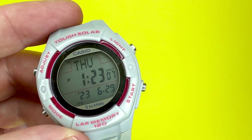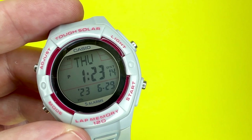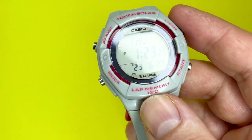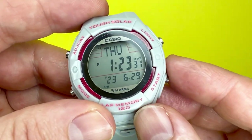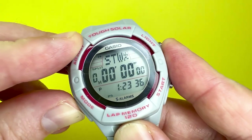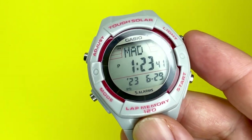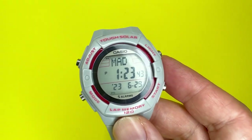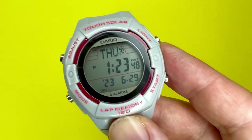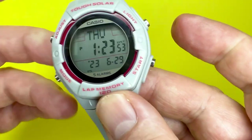One more feature: demo mode. The screen will cycle through the normal timekeeping, stopwatch, and world time screens in five-second intervals. To start it, hold down the mode button. This is ideal if the watch is on display in a shop. To exit, just press any button.